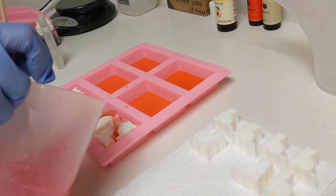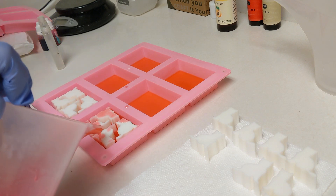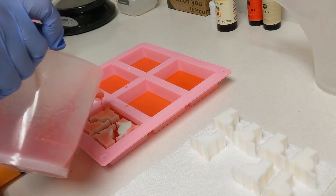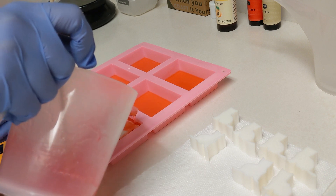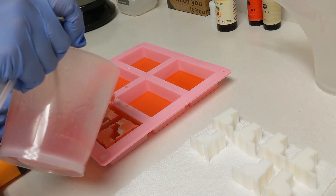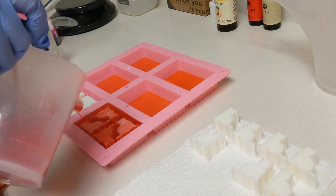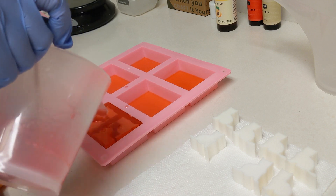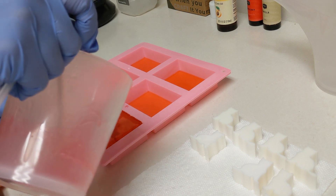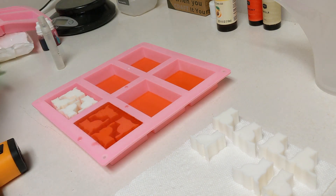Trial and error — maybe instead of being ambitious and deciding I'm going to make all 12 of them at once, I could have done a sample one to kind of try and see how the process was going to go. But that's okay. It turned out okay, and since these were just gifts I was making for my friends and I wasn't selling them, I'm fine with how they turned out. But I did run out of the pink soap, so I ended up having to make another batch.